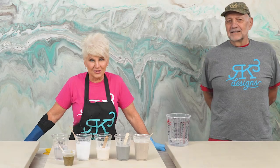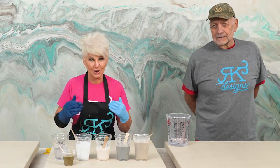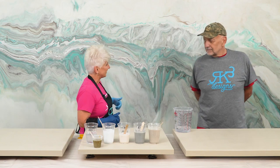We're on the Draculous with RK3 Designs, and today we're going to create a beautiful beige luster marble. Here today to join me is the actual owner of these pieces that we're doing.